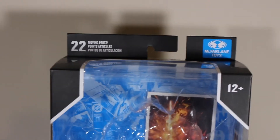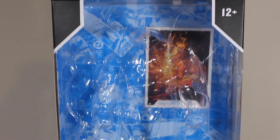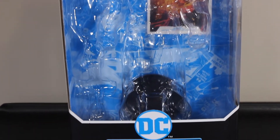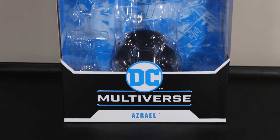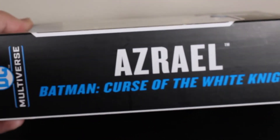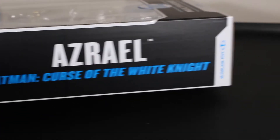Here we have the packaging, which I want to show off quickly — this is going to be a quick review since this figure has been reviewed a lot. You can see the card and the stand in the background, it says 12+ and chrome toys on top, as well as 22 moving parts. On this side it says DC Multiverse Azrael from Batman: Curse of the White Knight, and there's a DC Multiverse logo.